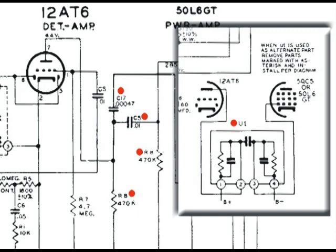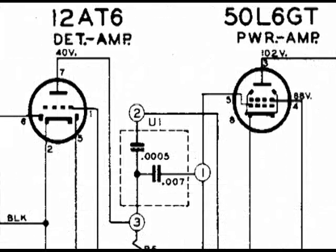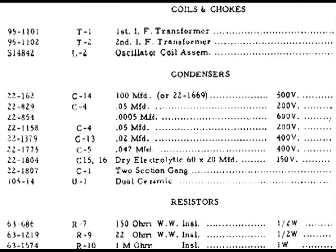The information on these units varies a great deal. Here's another example — it's also labeled U1, but you can see that it has two capacitors: .0005 microfarads and .007 microfarads. If we take a look at the description, all it says is 'dual ceramic.'